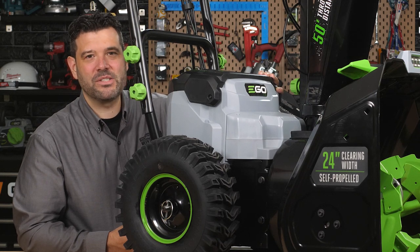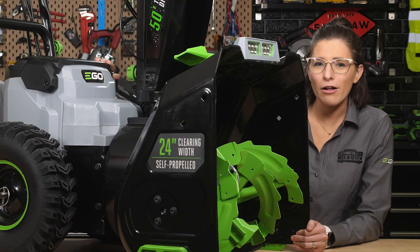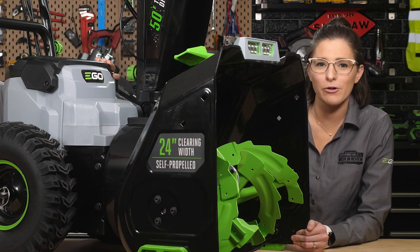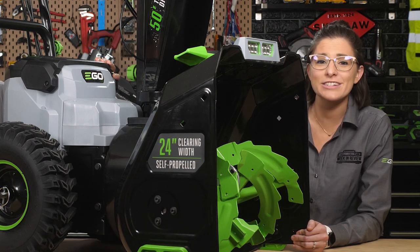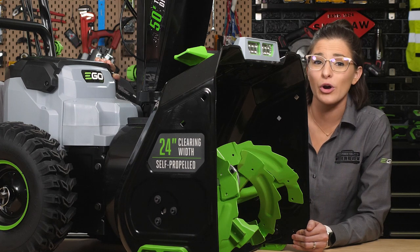EGO set out to prove that no amount of snow is too much for battery power — that is when the batteries are EGO's legendary 56-volt arc lithium batteries with intelligent power management and revolutionary cooling technology that delivers the power and performance a two-stage blower would need.